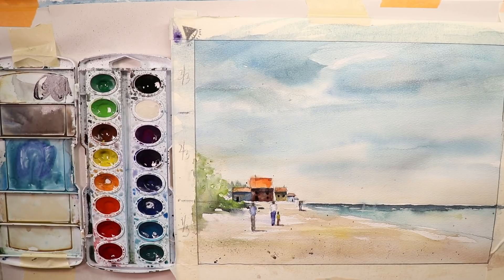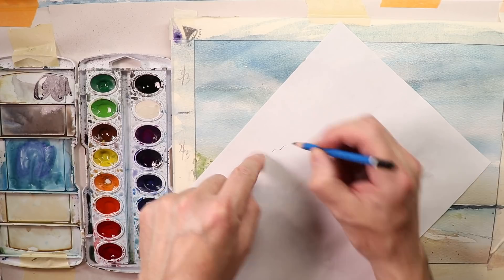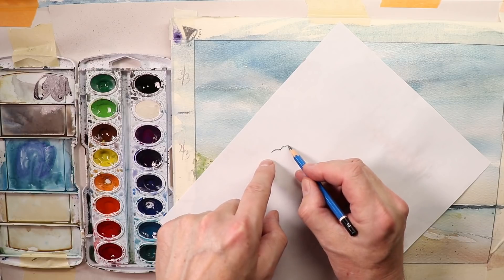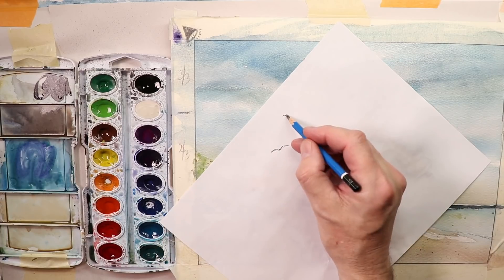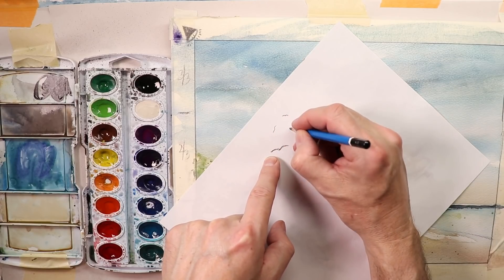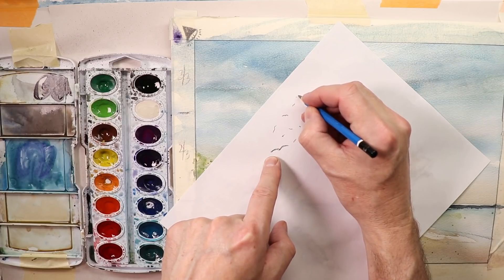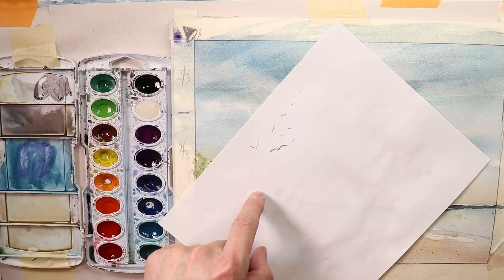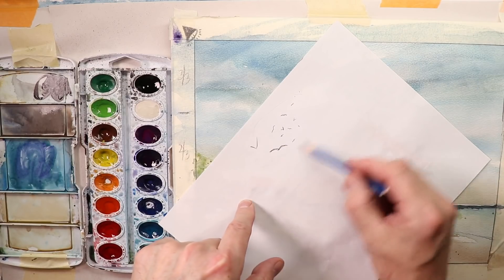If you want to put in some seagulls, let's do that. With seagulls or birds, you want some larger ones closer to you and smaller ones far in the distance. So some smaller birds like that, and some larger ones closer by. Birds usually fly in all different patterns — you want to create different patterns all the time. Mix it all up when you're doing your birds.